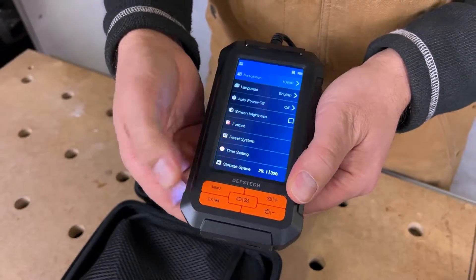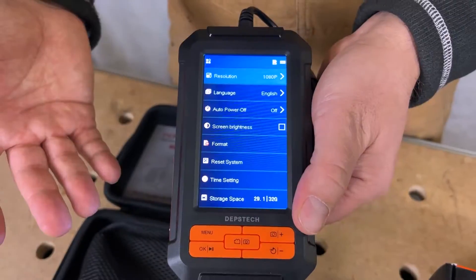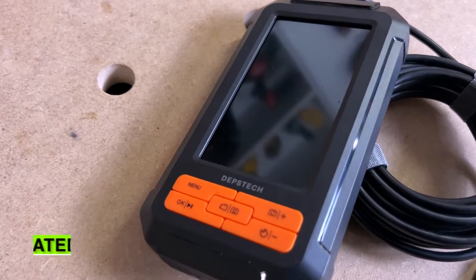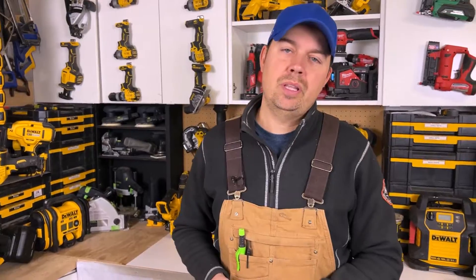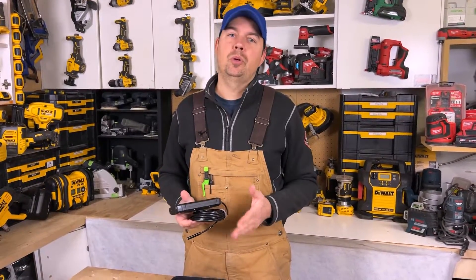There are all kinds of different features in the menu — lots of things you can change like the time, language, formatting, and more. Super easy to use. This is IP67 rated, so that means you can get it wet, get it dirty, and you can put this down a sewer no problem.